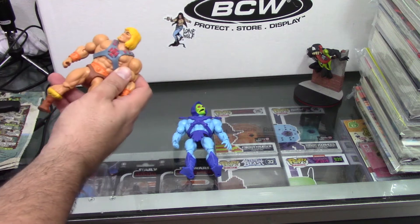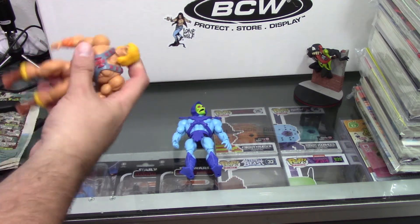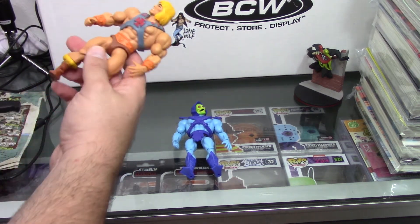The quality of these figures — they feel light. They don't feel as heavy as they used to. We've got this in the back, so I guess he can wear his weapons on his back.